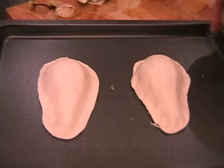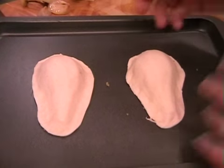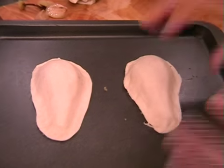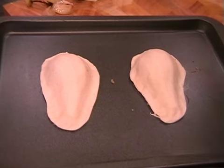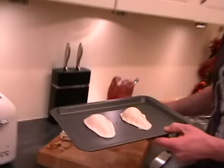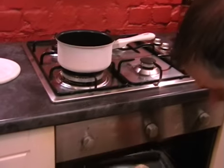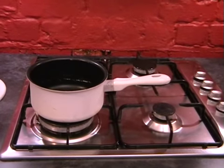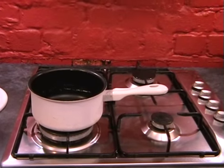Just before we pop this in the oven, I want to mention something. When you cook these, there's a chance the pastry will rise and fall off the pear. If that happens, it's not ruined — don't worry. Afterwards we can just pop the pears back in and it'll all be absolutely fine. So pop this into the oven, give your hands a quick rinse, and then we'll get on and make the mulled wine reduction.